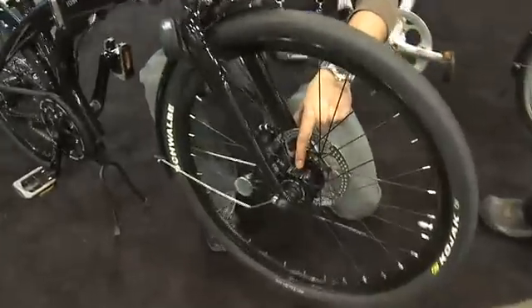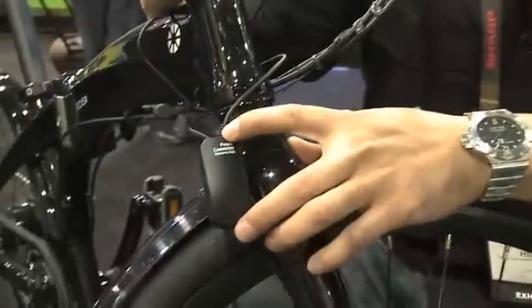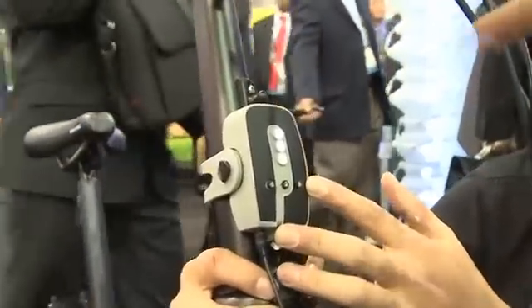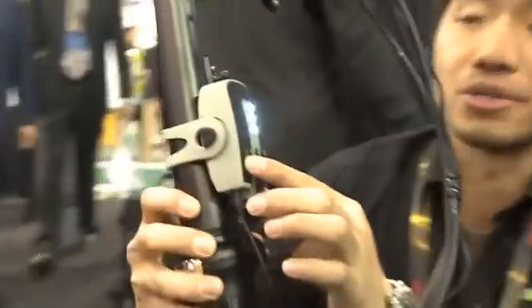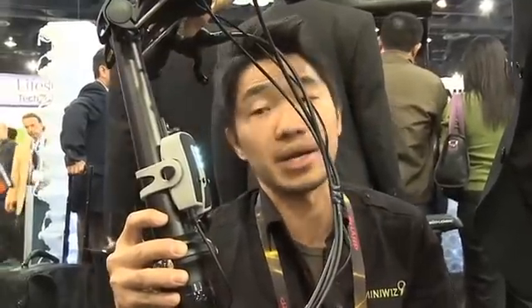They're using a 2.5-watt dynamo charger and taking that through a converter, then pulling that into a 1600 milliamp-hour waterproof battery pack. This battery pack has a couple of features built in: one, you can reduce the resistance by completely cutting out the resistance of the bike while you're riding.